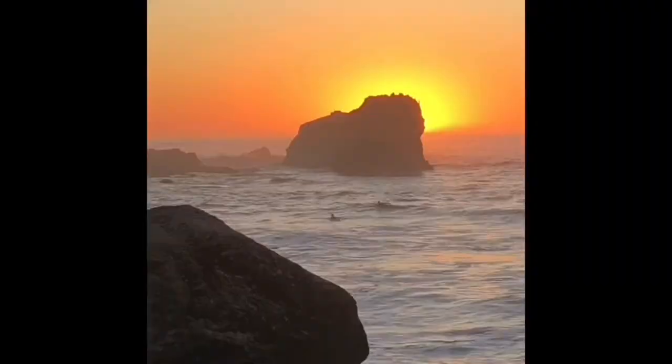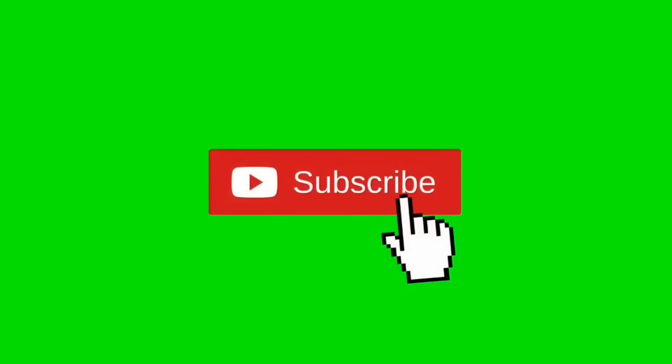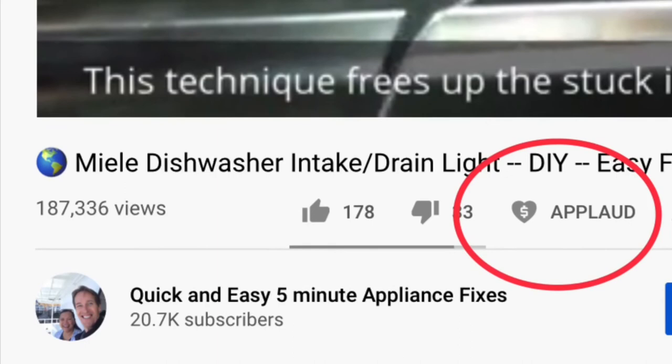Put it on spin and it did great. Hopefully this will help you out a lot too. Thanks so much for watching. We really appreciate your support. When you get a chance, please press the subscribe button and the notification bell so we can send you more videos about appliance repair. Please also give us a thumbs up if you enjoyed the video, and if it really helped you, press the apply button to show your support. Thanks again.